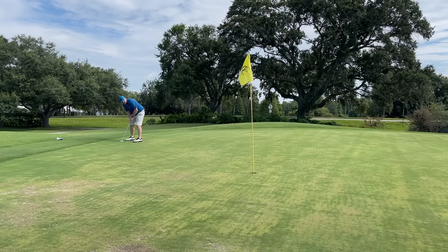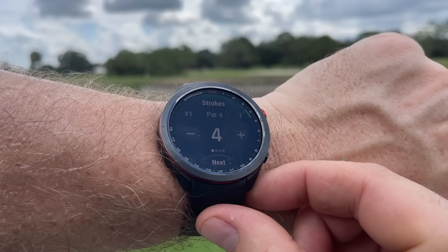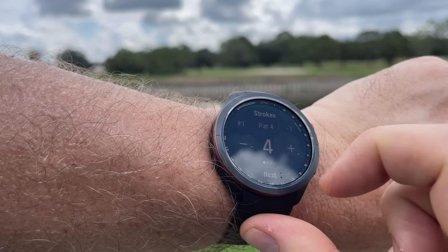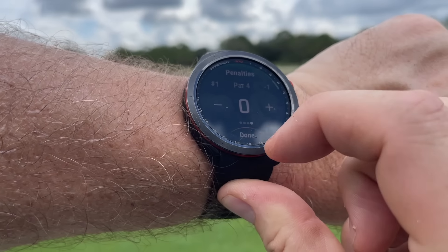I'm all about seamless, especially in the summer heat — that's why I've got the automatic cart following me. We're pin high, which is perfect. I always get comments that reviewing watches would take forever to play a round. I don't think it does — if you have technology that helps you make better decisions, it keeps you present and you'll lower your scores. But with the S70 paired with the CT10 sensors, it really is a completely seamless experience. When you finish the hole, you get prompted for your score. I had a par, so I'll keep the four and hit next. It asks how many putts if it didn't sense them, and auto-detects the fairway — an improvement over the S62 and other Garmin watches.